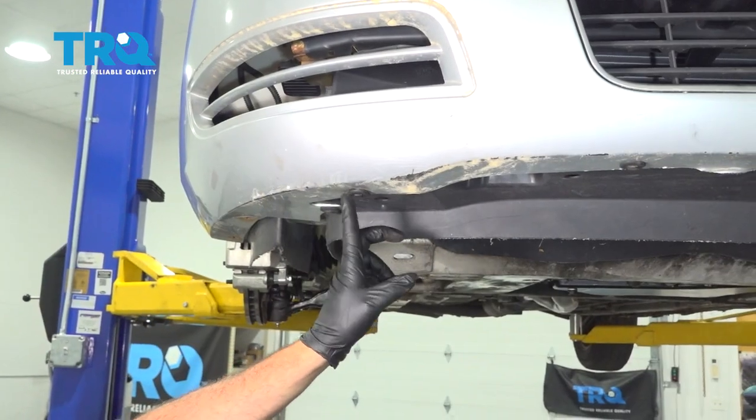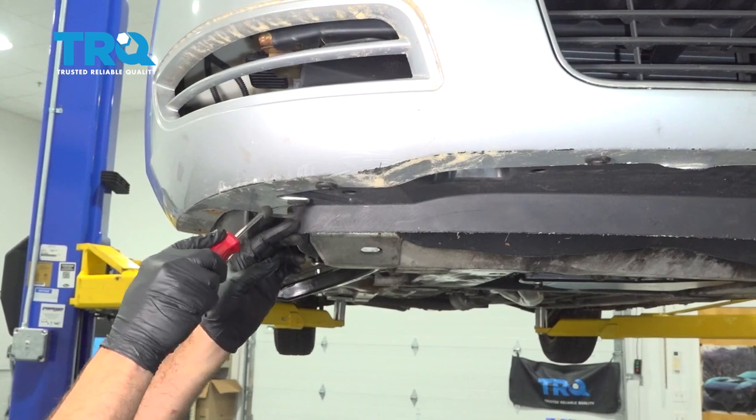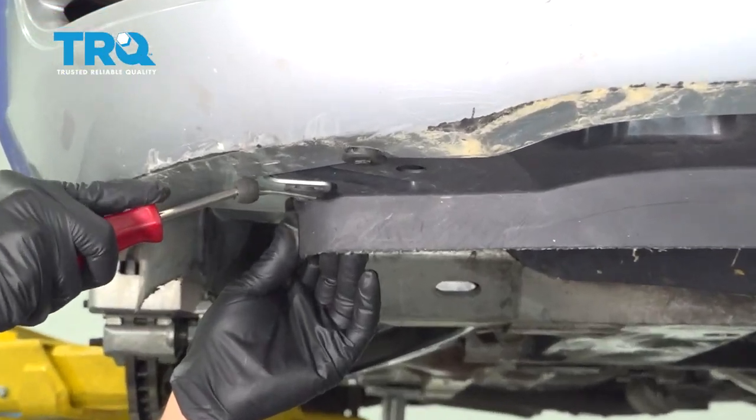Across the front portion of the bumper there are a series of plastic retainer clips. Using a trim tool, go ahead and remove all of these.